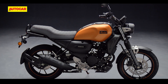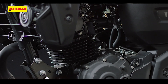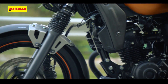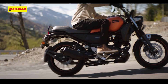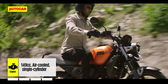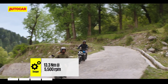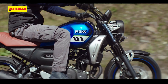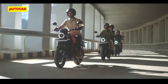The Yamaha FZX is based on the same platform as the FZ. Powering the FZX is the identical 149cc engine found in other 150cc FZ models. It makes the same power and torque numbers at the same RPMs. The air-cooled 2-valve SOHC engine produces 12.4 HP at 7250 RPM and 13.3 Nm at 5500 RPM, which are the lowest figures in the 150 to 160cc segment. This engine is paired to a 5-speed gearbox.